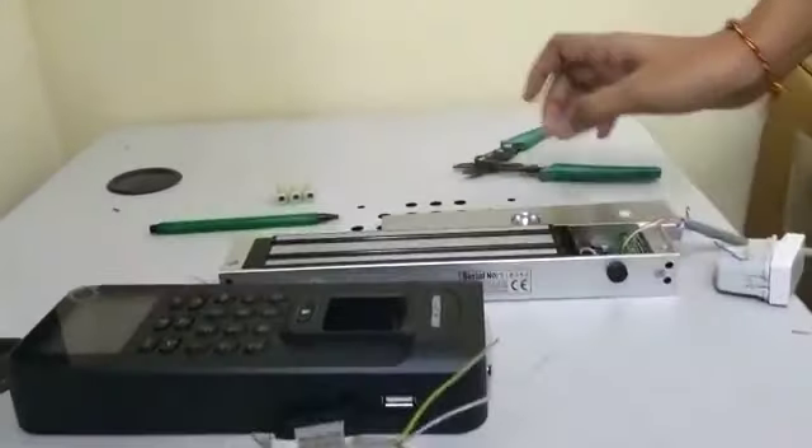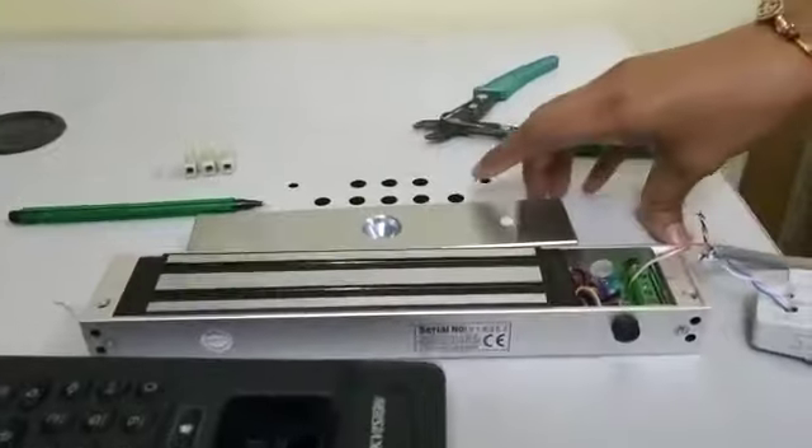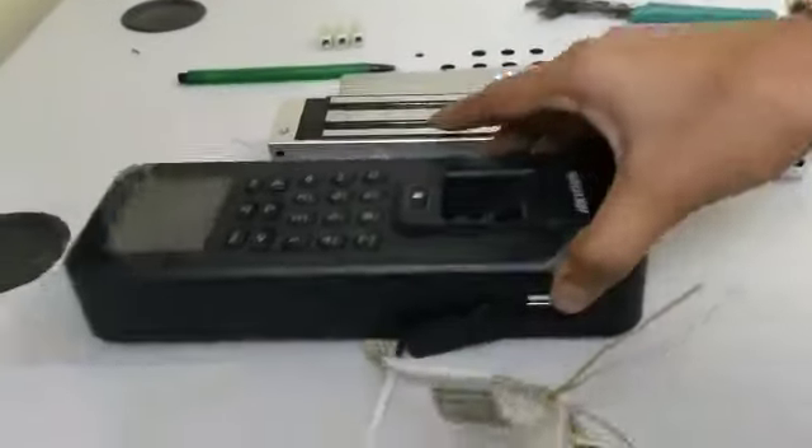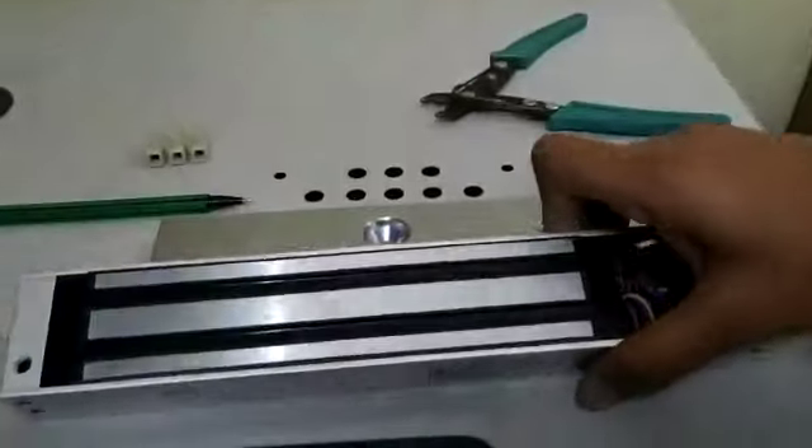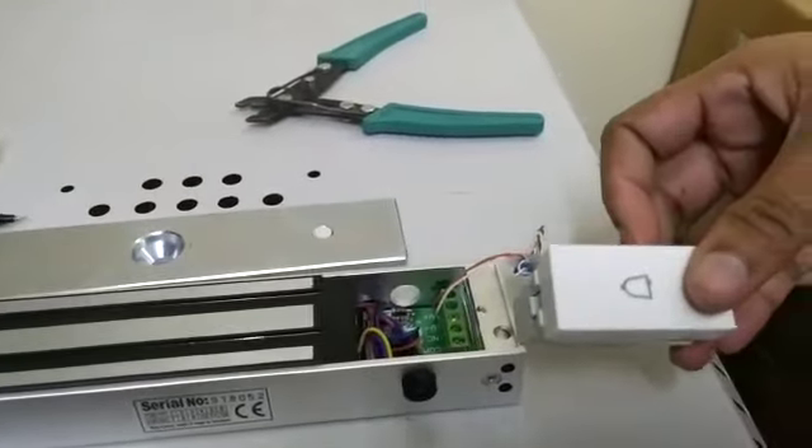Today we are going to learn how to connect access control devices. This is the main unit, the access control main unit. This is the electromagnetic lock and this is the exit push button.